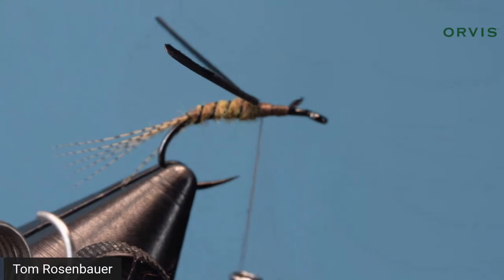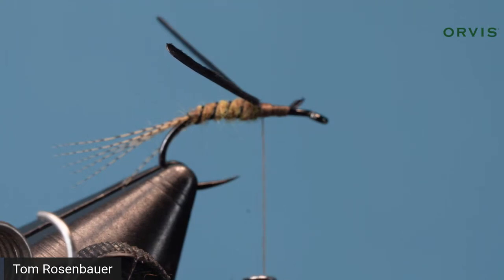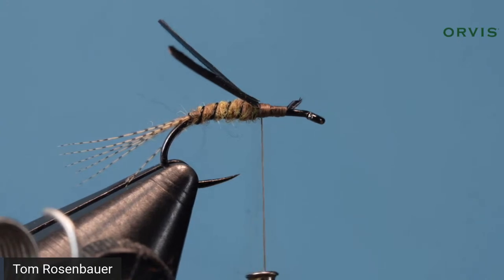Roger Bird asked a great question — should the wire be counter-wound or does the direction matter? Tim Flagler would tell you it matters a lot, and I'm telling you it doesn't matter a damn bit. You do want to wind it in the same direction as the thread so that when your thread comes in to attach the wire, it's going in the same direction rather than pushing the wire back.